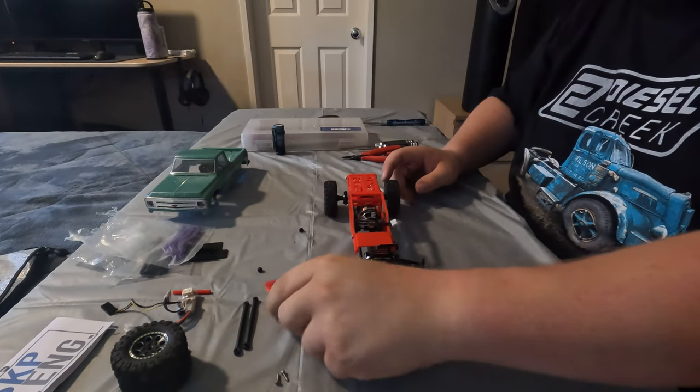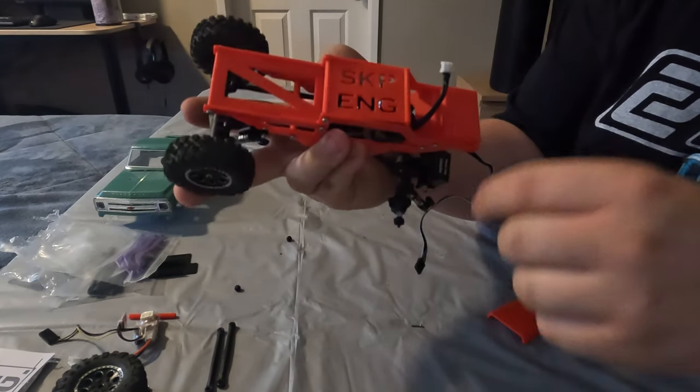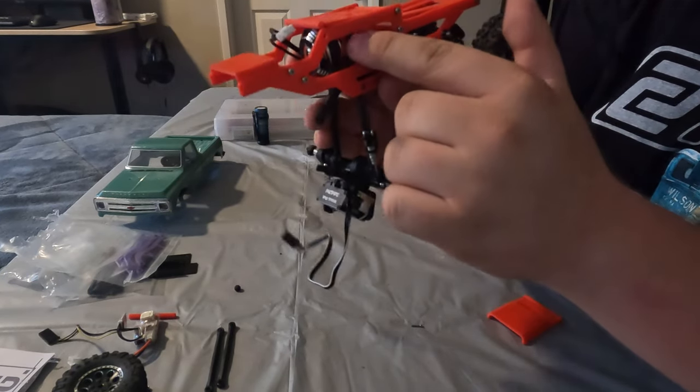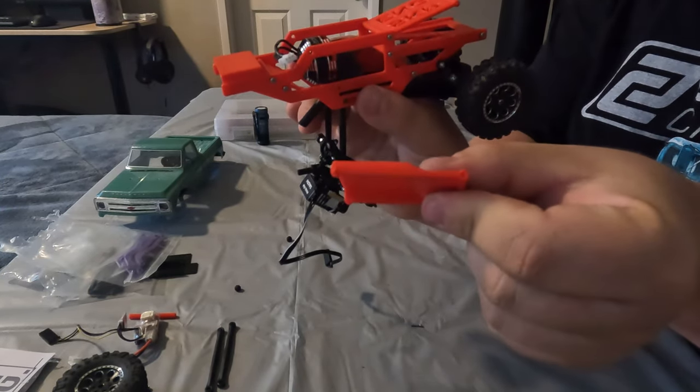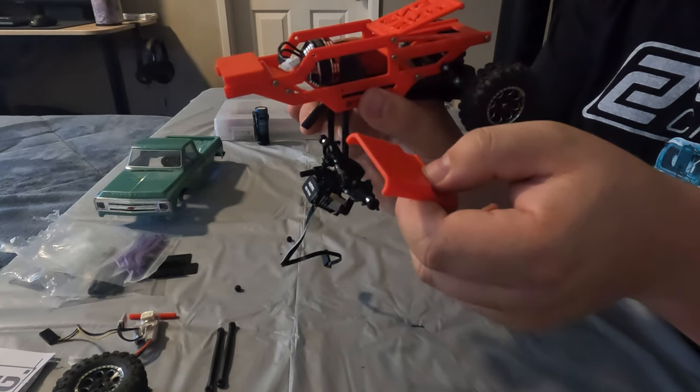And lastly, this piece. I have this lovely SKP Engineering lid but unfortunately it doesn't close all the way because the motor sits a bit too high. This piece has a slight protrusion and we're going to get that popped into place.